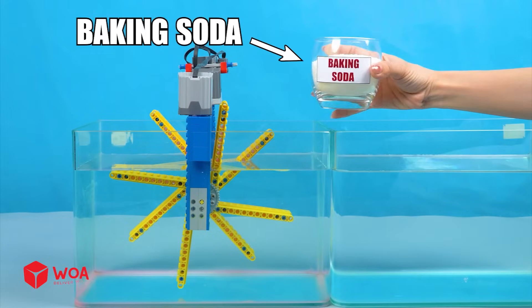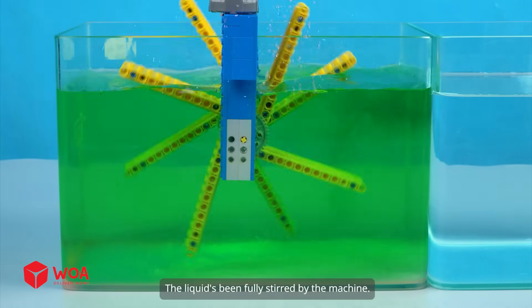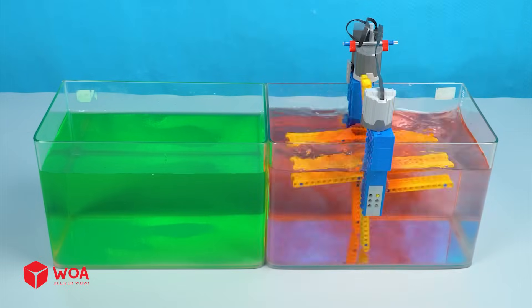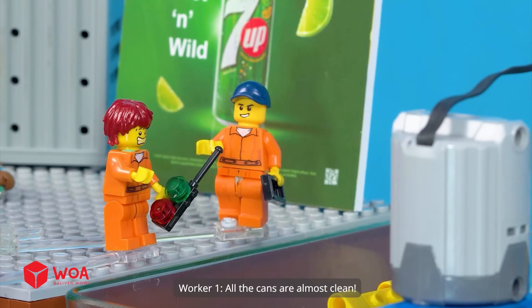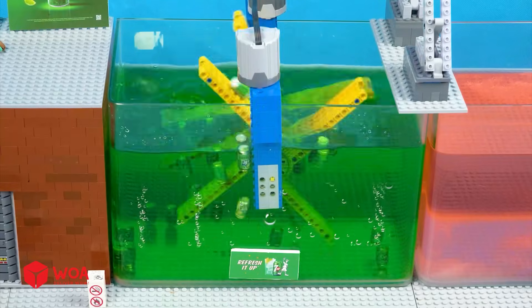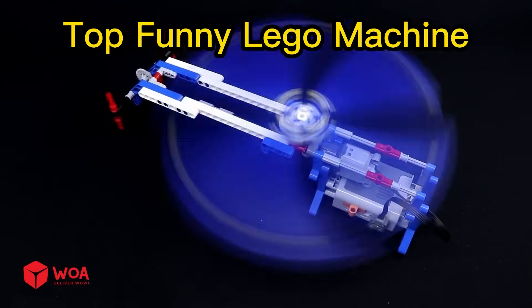Testing. Add baking soda and cleaning liquid. The liquid's been fully stirred by the machine. Add sterilizing liquid. Let's run the machine — this stirring machine is removing all the residue from the cans. All the cans are almost clean. What's that? Oh no, a foreign object jammed the machine, we've gotta get it out. Good job. Time to fish the cans out.